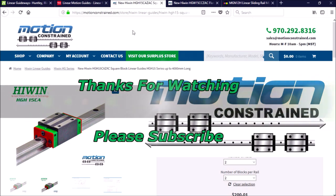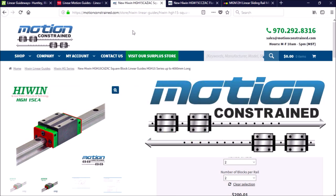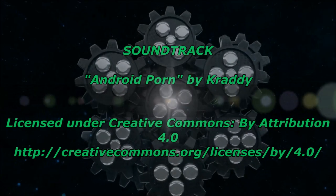As always guys, thanks for watching. Please feel free to ask questions, make suggestions, and leave comments. Please subscribe to the YouTube channel and thumbs up if you like the video — and most importantly, be safe.